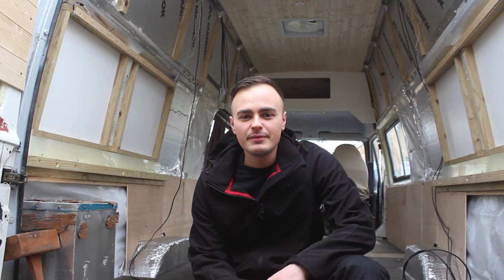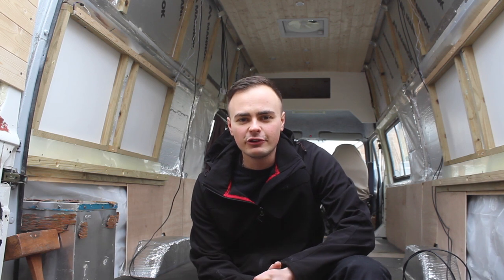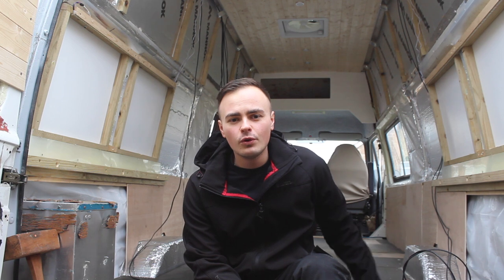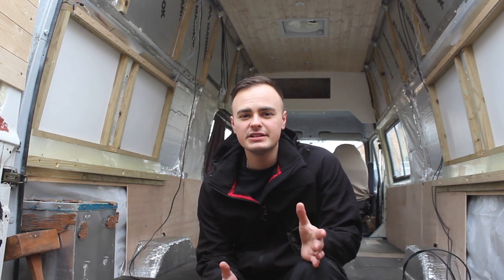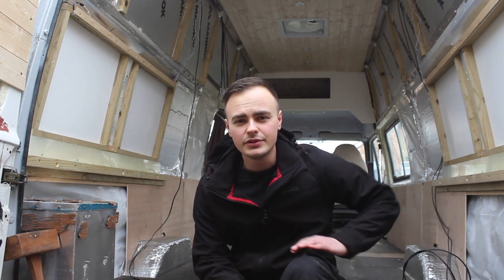Hi guys and welcome to the next episode of my van build series. Welcome to the channel if you're new here and all my returning subscribers, thank you for tuning in. In today's video I'm going to be preparing the floor ready to lay my flooring. I've had a haircut as you can tell — I look a little bit like a boiled egg, especially in this lighting, so I'm sorry if I make you hungry.